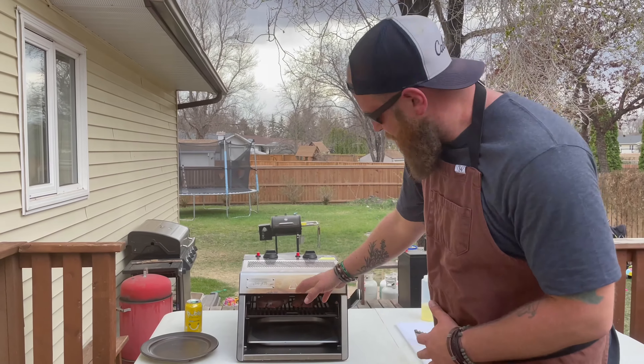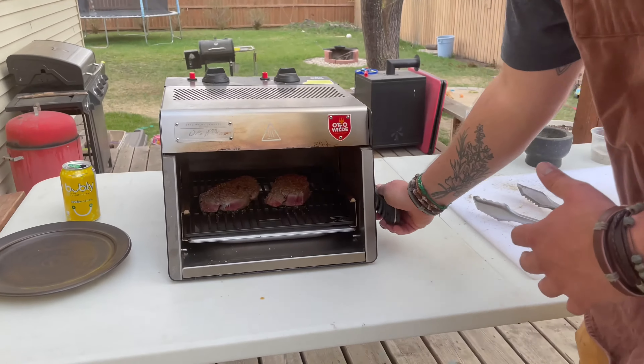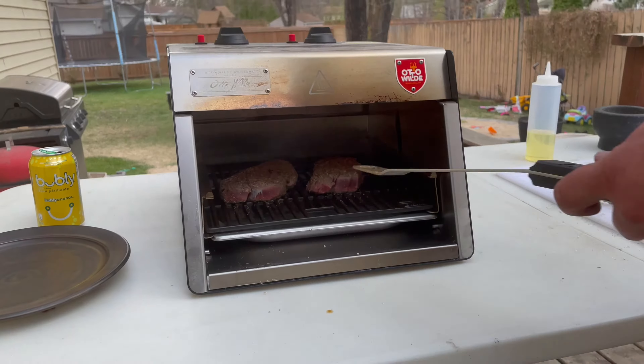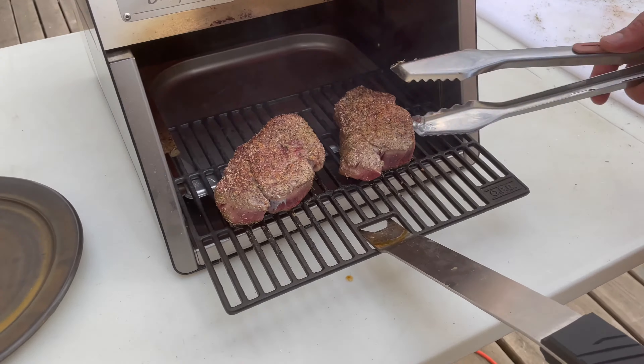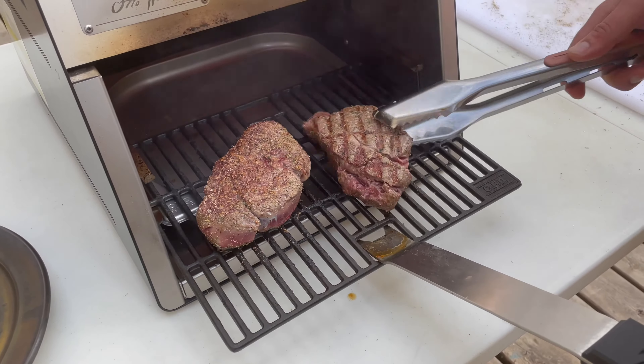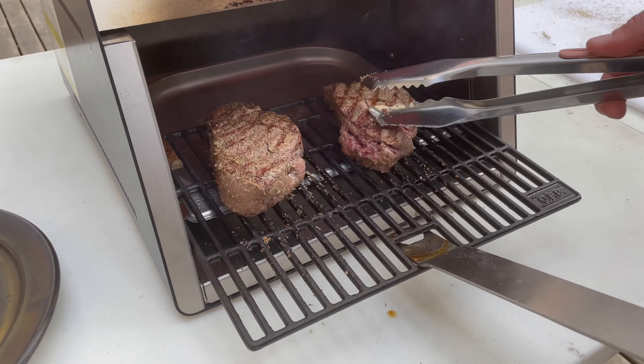Alright, it's been about a minute and a half. I'm gonna slide these out and flip them over — first I'm gonna lower it, take my tool, pull it out. Nice brown there. I'm just gonna simply flip them over and do another minute and a half on this side.